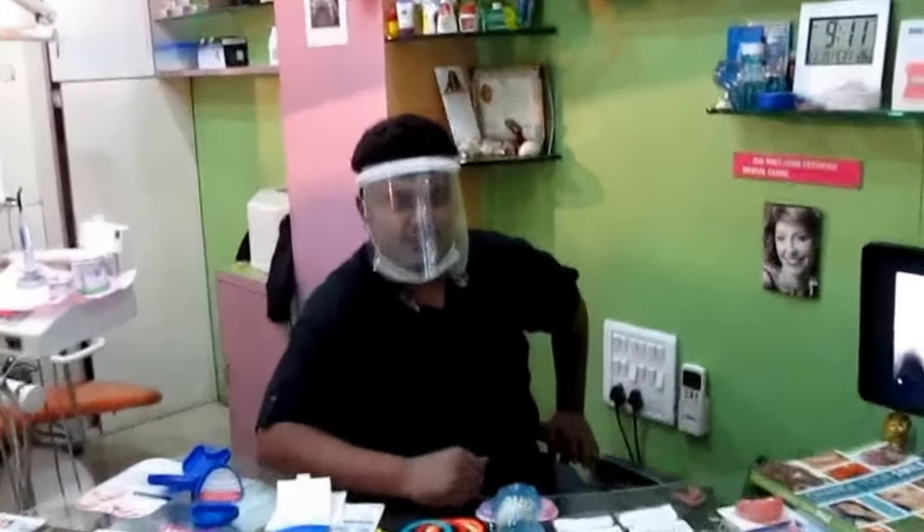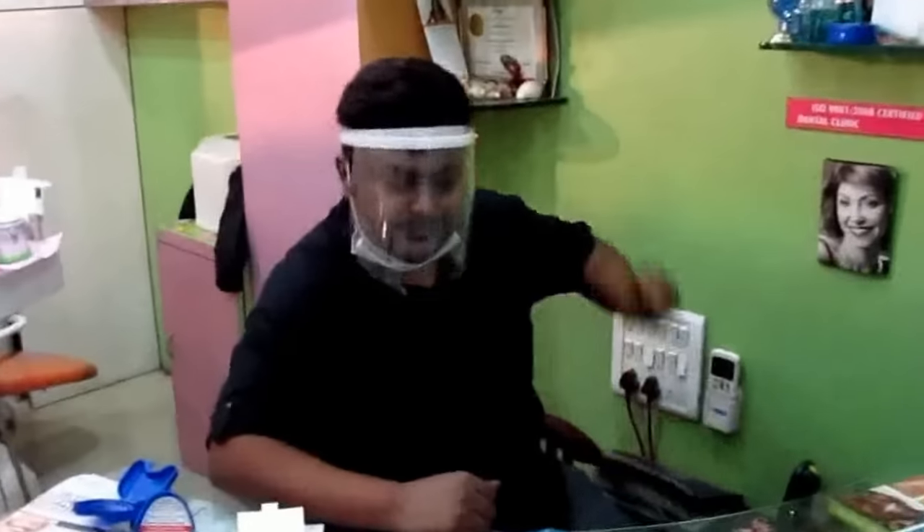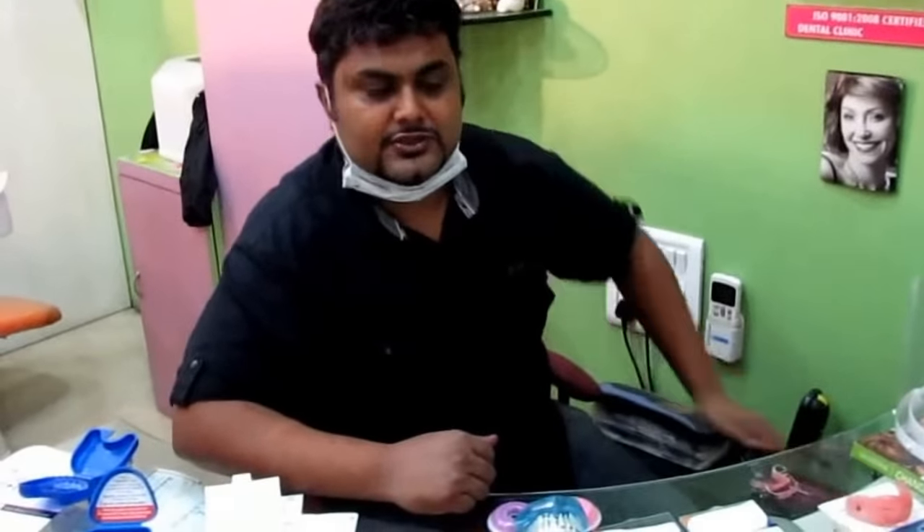Welcome to Dr. Matheson's Specialty Dentistry and Orthodontics. I am Dr. Ashish Matheson. I am an Orthodontist and Specialty Invisalign Specialist.